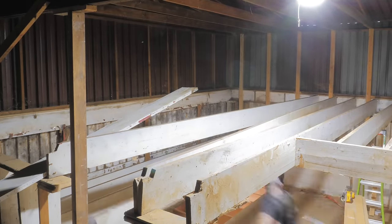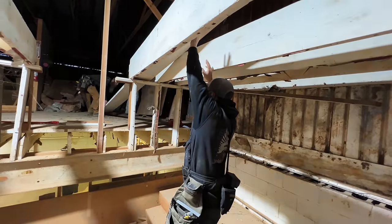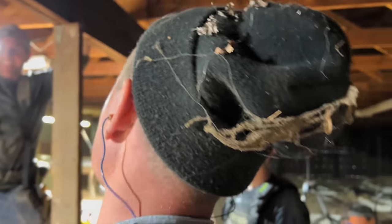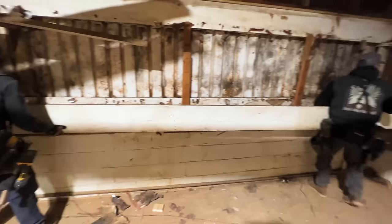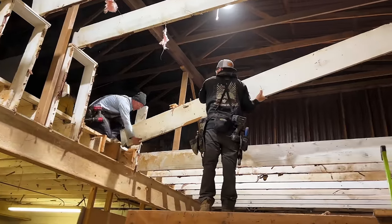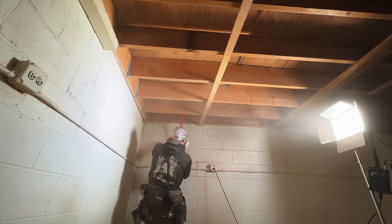Taking down the joists was a pretty simple process with a big Craftsman pry bar — we just slid the joists out of the way temporarily as we went. Once we got a handful of joists removed, we could start reinstalling them back at their original height. Eric crowned the boards as we went with the crown facing up. For layout, we were mainly referencing off the existing joists we were butting these against, with the main goal of keeping joists straight and spacing consistent. We also went ahead and removed the plywood from the mezzanine as we went, since it was much easier than doing it after all the joists were in the way.